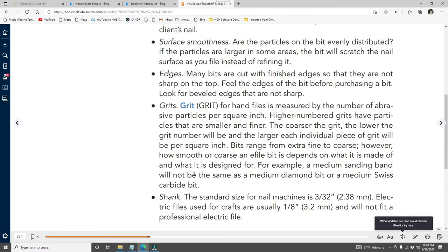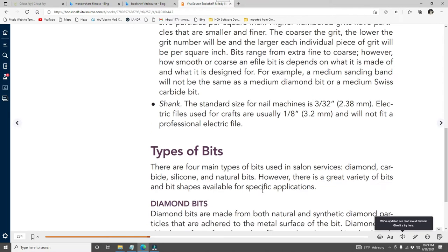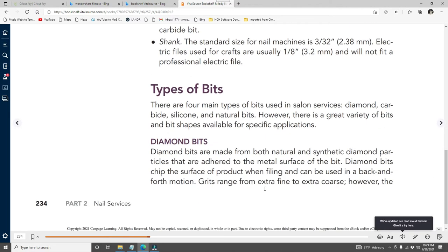Bits range from extra fine to coarse; however, how smooth or coarse an e-file bit is depends on what it's made of and what it's designed for — a medium sanding band is not the same as a medium diamond bit or medium Swiss carbide bit. The standard shank size for nail machines is 3/32 inch; craft e-files usually have a 1/8 inch shank and will not fit a professional electric file. There are four main types of bits used in salon services: diamond, carbide, silicone, and natural.